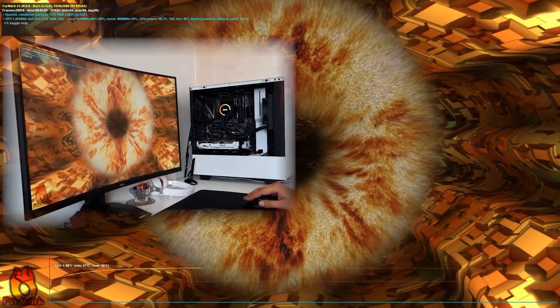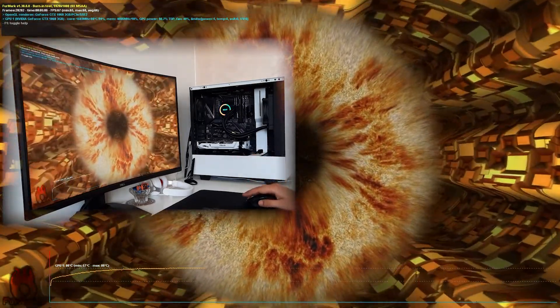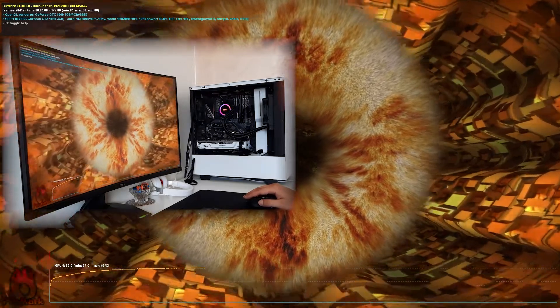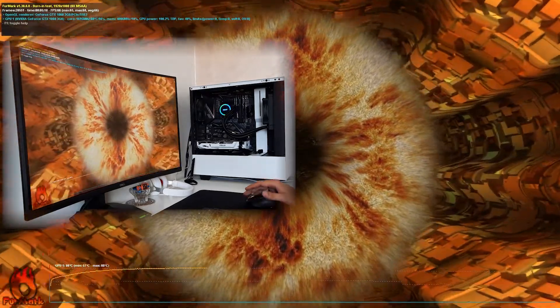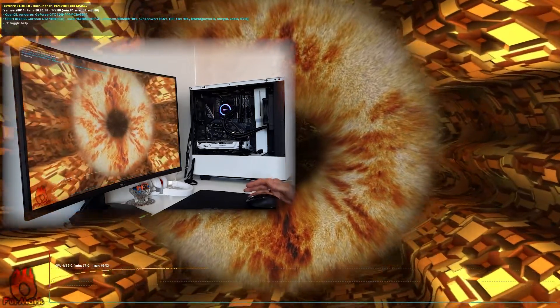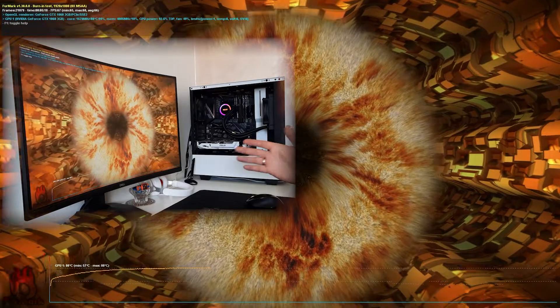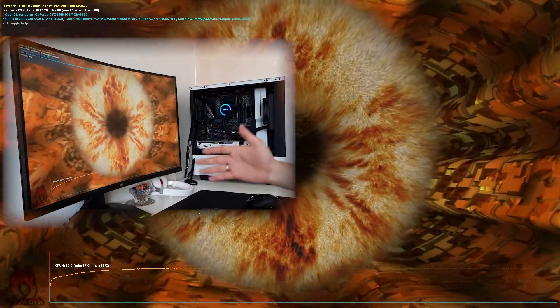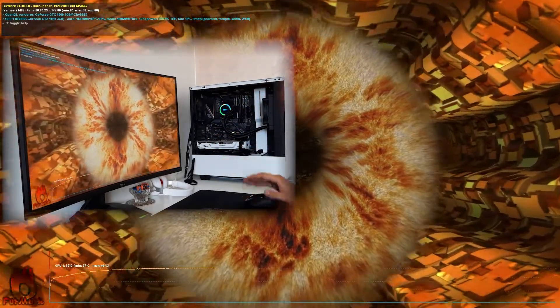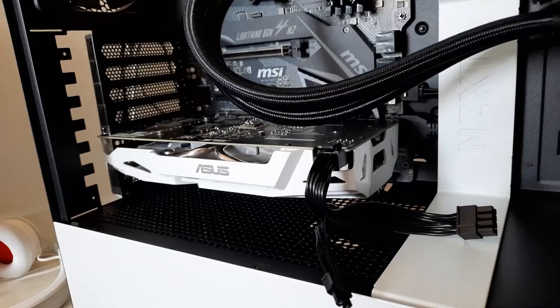After five minutes we see a stable temperature — it is like 80 degrees. That gives me hope that we don't need to change thermal paste at all, but we are certainly going to do it because maybe your temperatures are not like this. So we are going to pull out the graphics card and change thermal paste.